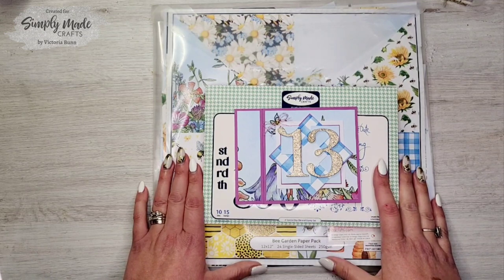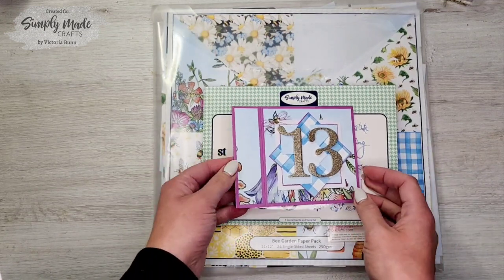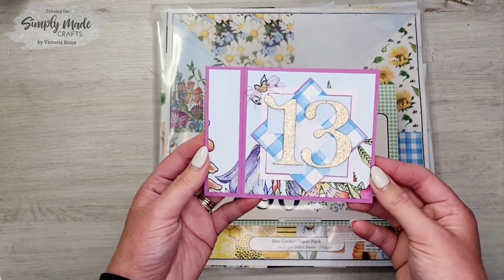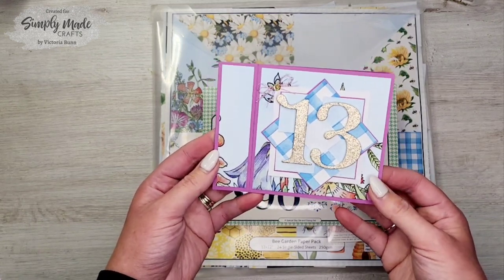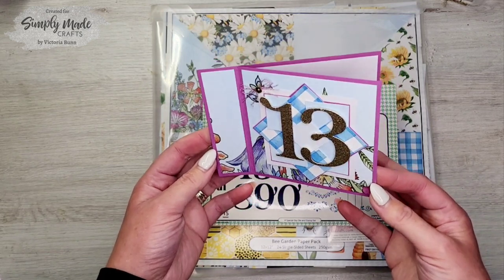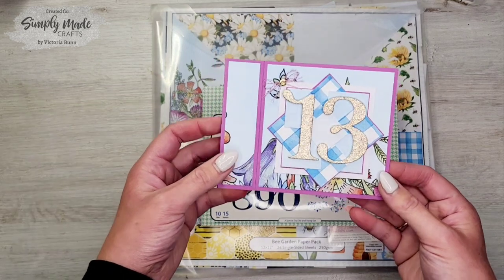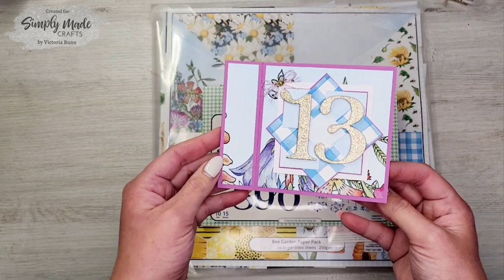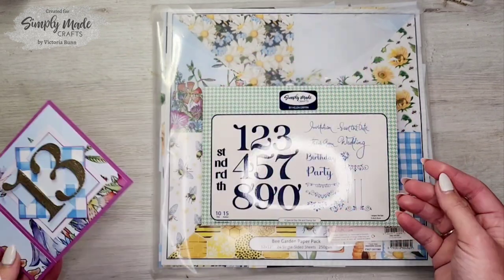Hi everyone, it's Vicky here from Crafty Heaven, and thank you very much for joining me today. I'm going to be showing you how I made this cute 13th birthday card. It's a variety of different style things — we've got the book style card and then we've got the pinwheel on the front, coordinating them both together, and I think it looks absolutely adorable.